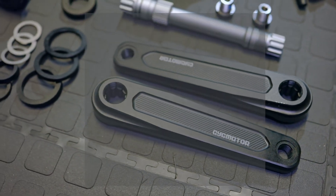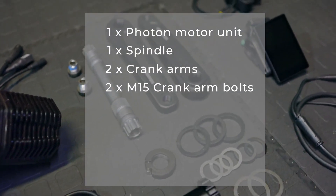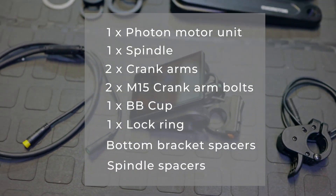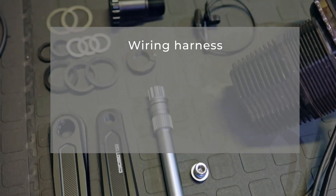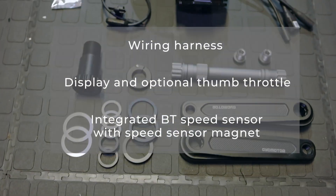In the shipment box you will get one Photon, one spindle, two crank arms, two M15 crank arm bolts, one BB cup, one lock ring, bottom bracket spacers and spindle spacers. And lastly your peripherals and wiring, which includes a wiring harness, display and optional thumb throttle, and an integrated Bluetooth speed sensor with speed sensing magnet.